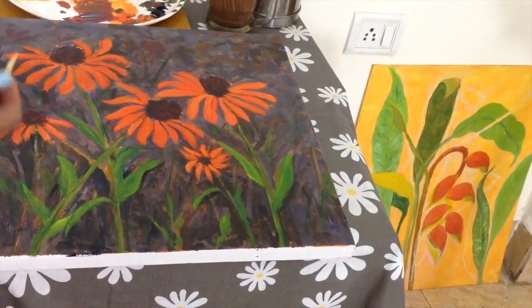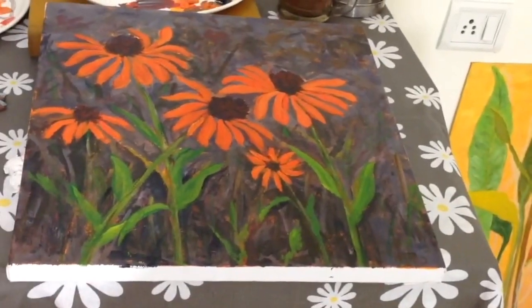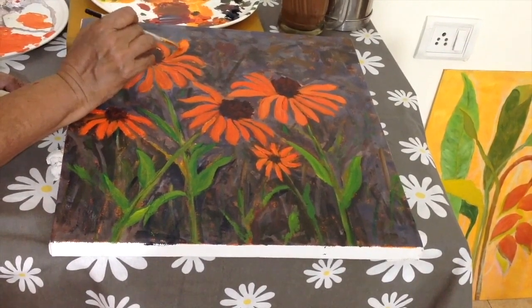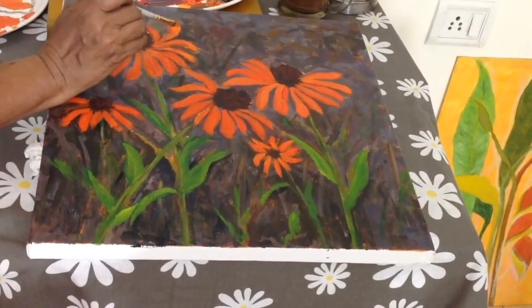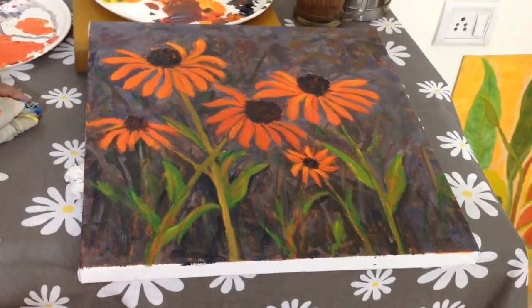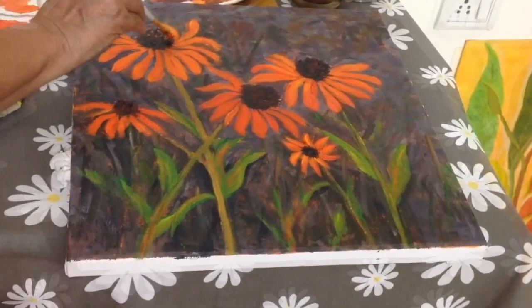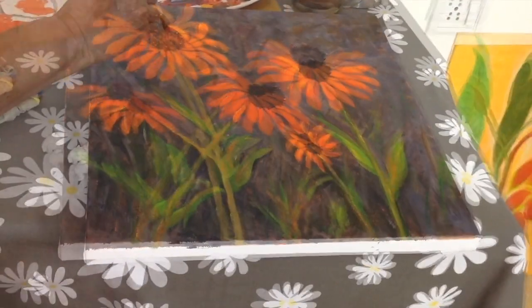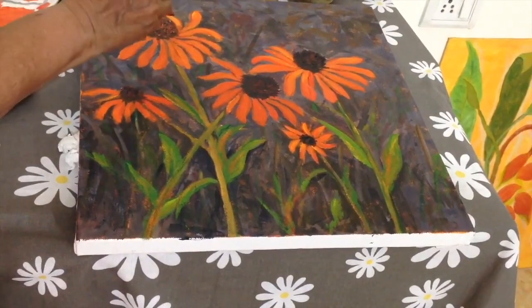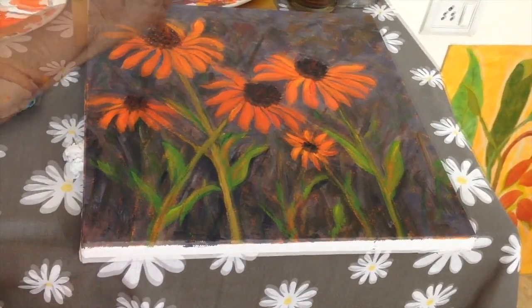How is that looking? I want some pure orange and yellow just to highlight the tips. Now I'm mixing some orange, a little crimson, maybe a little yellow, and making small little dabs here and there. A few dabs of crimson, put some darks back, put some orange — same thing here.